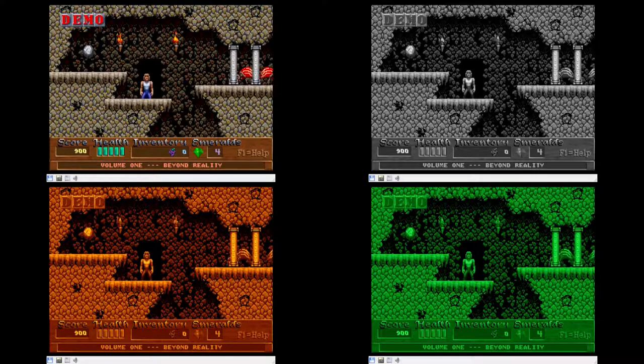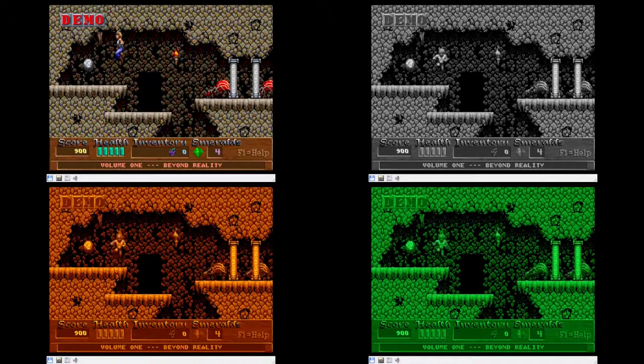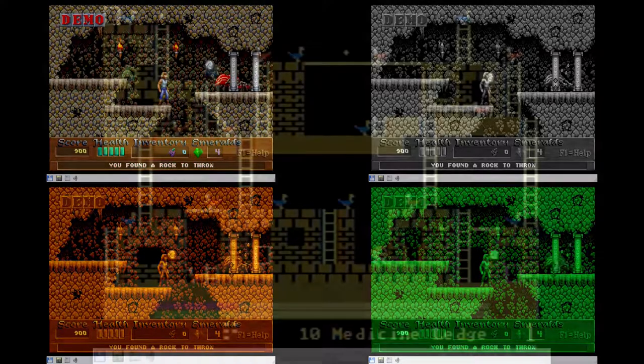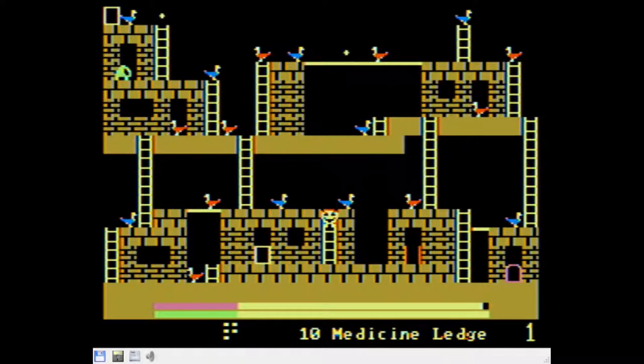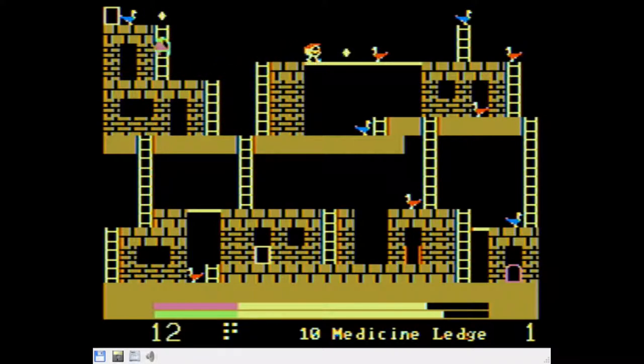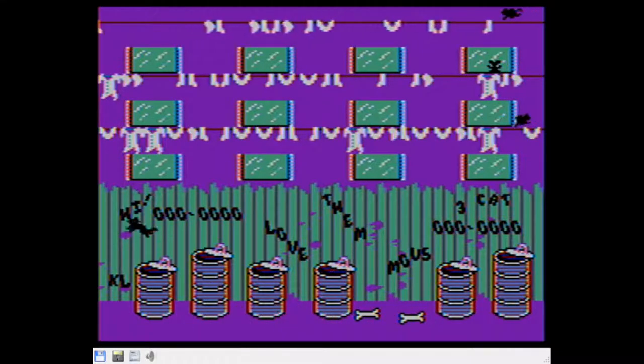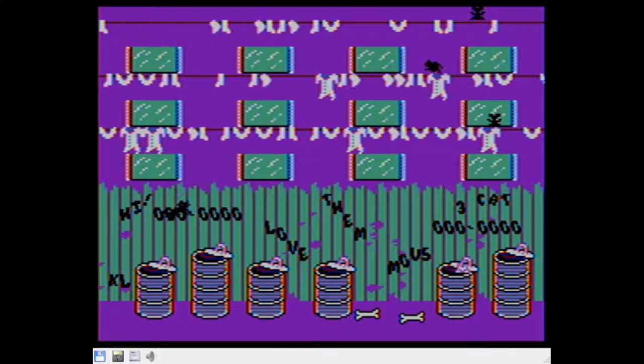The monitor selection options don't end there, because if you run a CGA card you can choose to run a composite monitor. This is extremely useful for CGA games such as Freddy's Rescue Roundup, which do not trigger DOSBox's composite monitor mode. In the case of Freddy's Rescue Roundup it's actually quite an improvement over the normal CGA graphics — something I haven't been able to see until now. You can also see what CGA games that don't normally use a composite monitor look like, such as AliCAD, though it doesn't really improve the graphics.